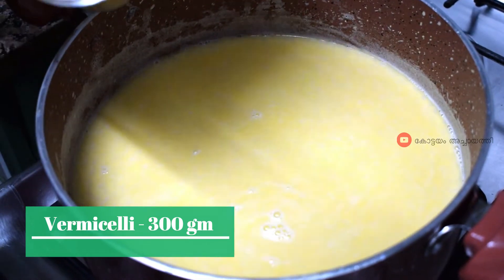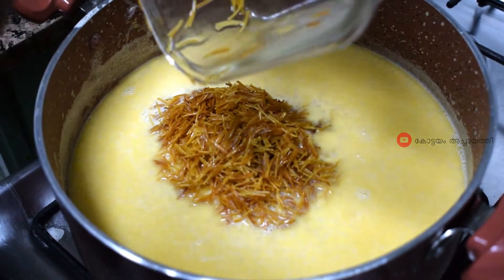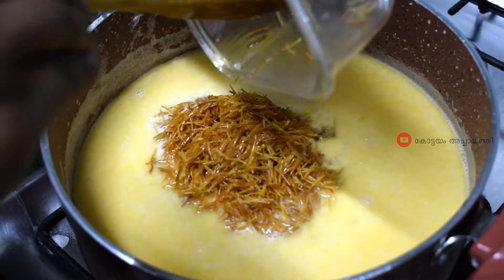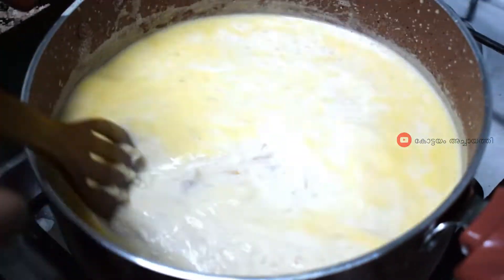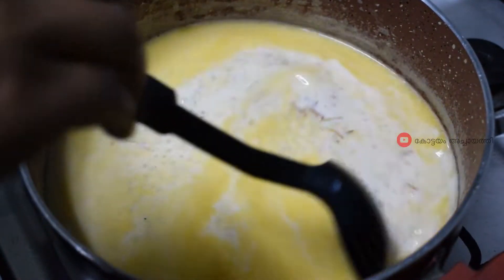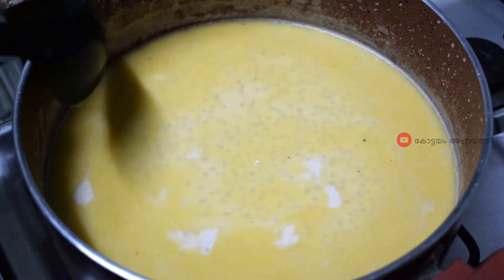It is 100 grams of ghee. You can add it in the butter. You can add butter. I will add sugar. I will add condensed milk. It will add butterscotch flavor.